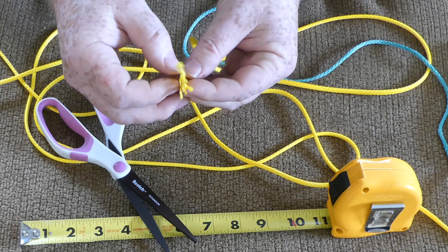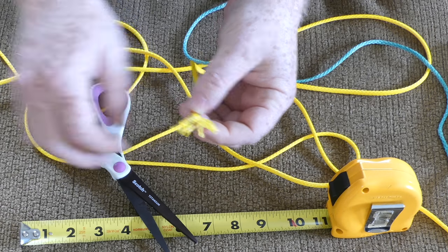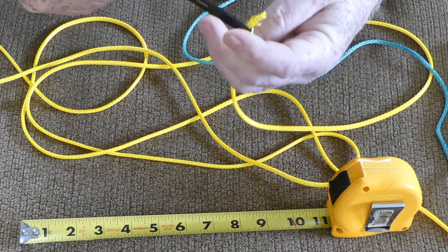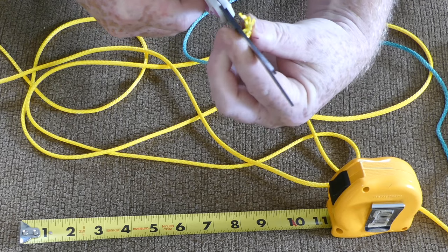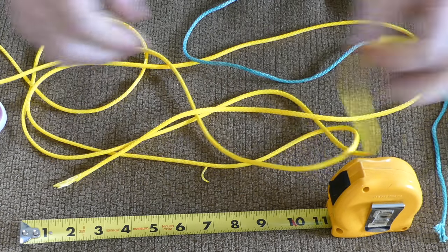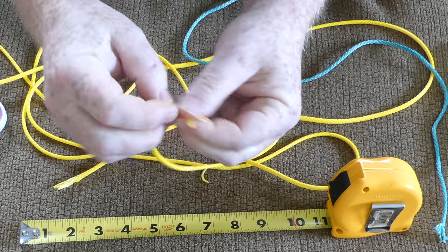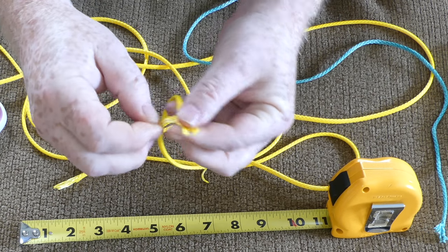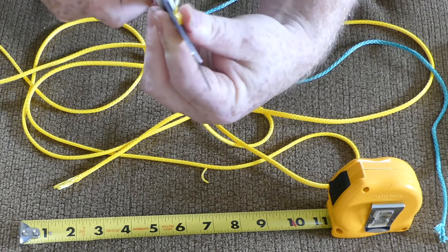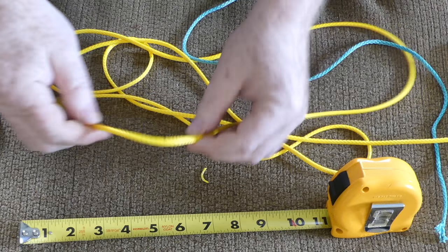I've pulled apart the end — there are 12 strands instead of 8 strands — but the key is you just thin out about half of them. This is where the scissors come in really nice; they go through it like butter. Now it's thinner and that'll make it easier to pull through. I'll do the other side the same way, pull it apart with my fingers, make it even, then chop it off. Do that right at the beginning and you don't have to worry about it anymore.